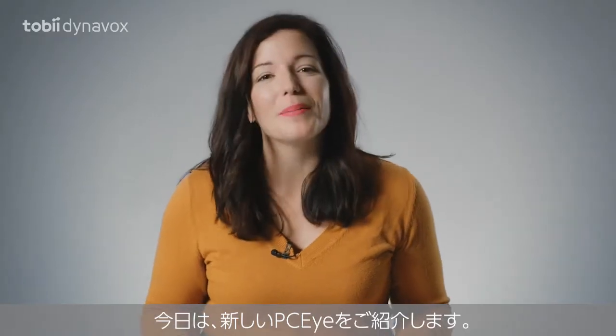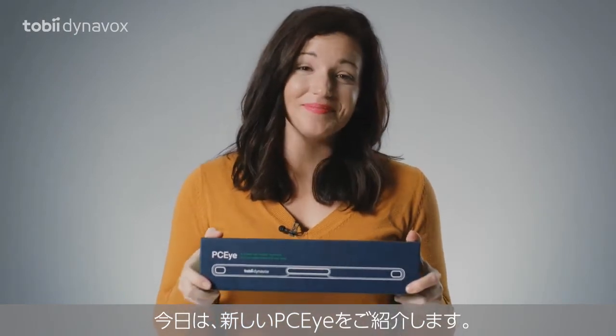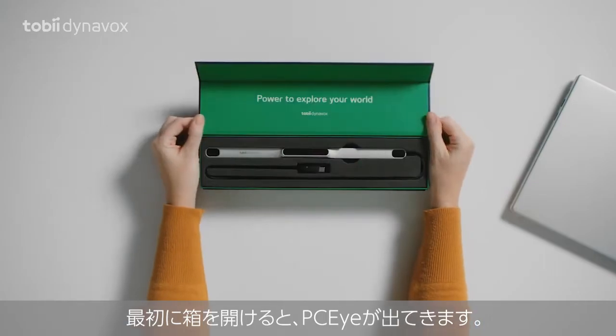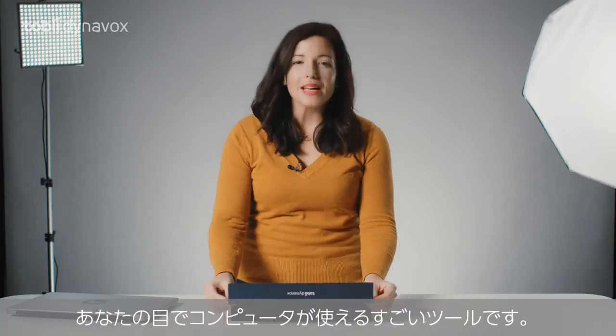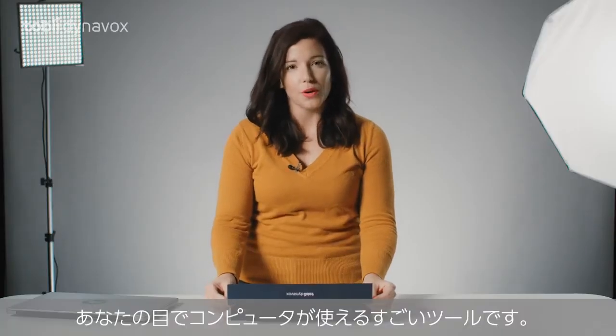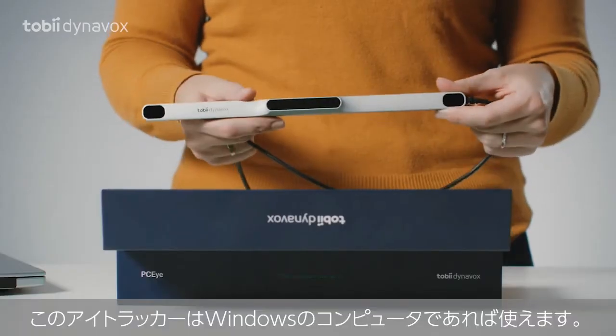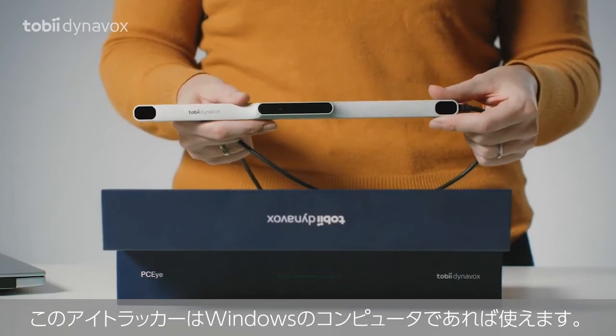Today we will be unboxing the new PCI. The first thing you'll see when opening the box is the PCI, an amazing tool to access your computer with your eyes. This is especially helpful for people with disabilities. And this eye tracker was designed to use with any Windows computer.